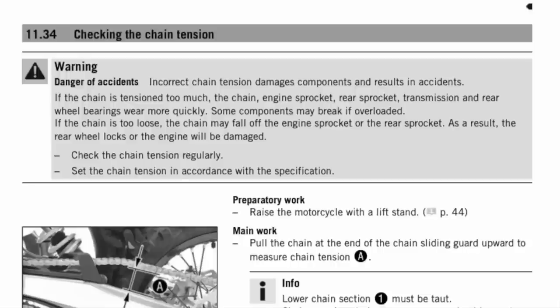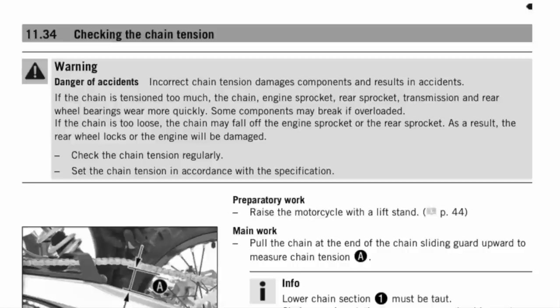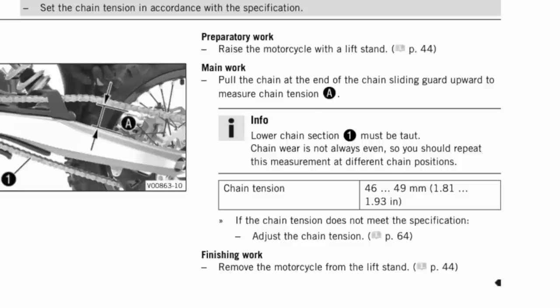You're going to have to check the manual. The manual on this TC85 says: incorrect chain tension damages components and results in accidents — kind of what I just said. If the chain is tensioned too much, the chain, engine sprocket, rear sprocket, transmission, and rear wheel bearings wear more quickly. I didn't think about the bearings. If the chain is too loose, the chain may fall off; the rear wheel locks and the engine will be damaged. Check the chain tension regularly. It says the chain tension should be 46 to 49 millimeters, or 1.81 to 1.93 inches.